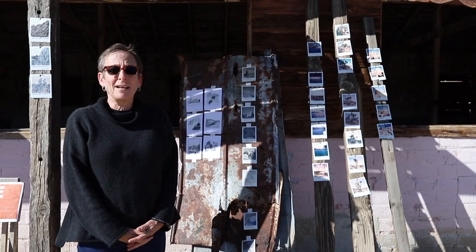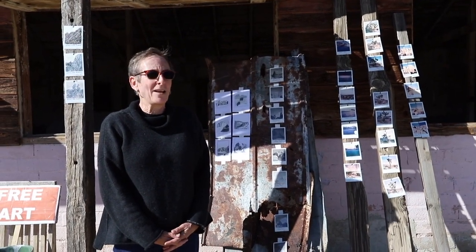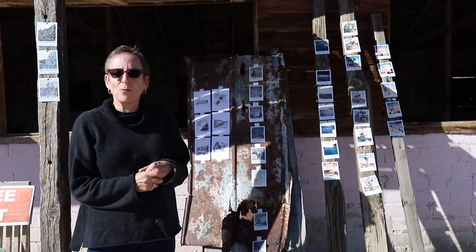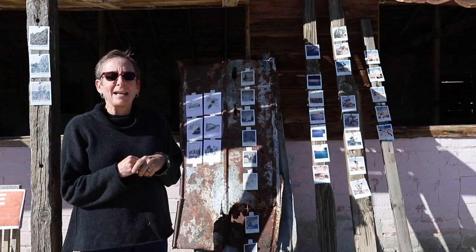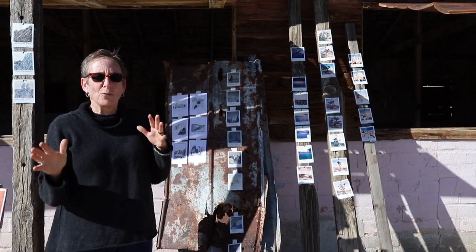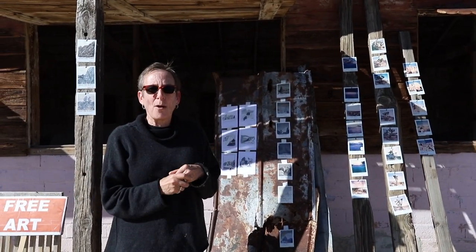My name is Lori Lipsman and I'm at Desert Dairy in 29 Palms. I've been having a residency here for a week, working on the property and hiking in Joshua Tree. The Joshua Tree entrance is super close and I wanted to really connect myself to the National Park and to this property.